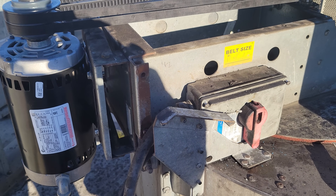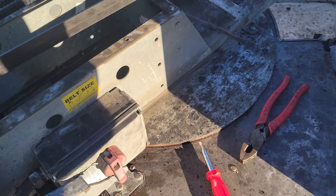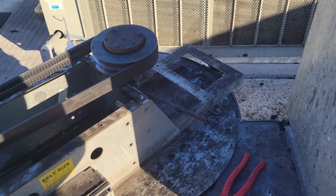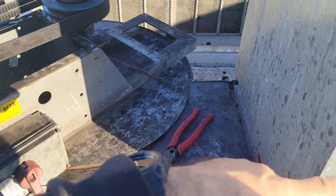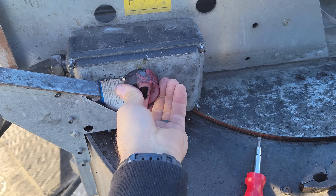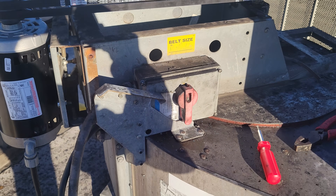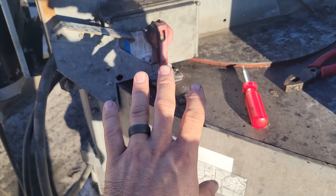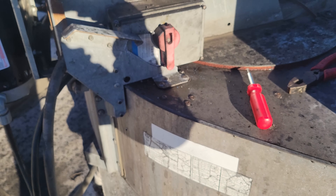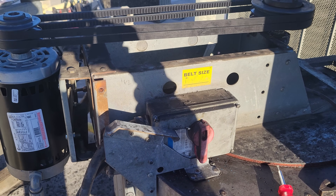Before we make final adjustments and tighten everything up, we need to check that the exhaust fan is going in the right direction. This is a utility fan, so it's easy to tell — it should be spinning this way, shooting air out and up. We just bump it quickly and we are going in the wrong direction, so we'll pull the cover back off and switch the rotation by interchanging any two leads. This does not have a VFD or anything. Then we'll finish tightening everything up.